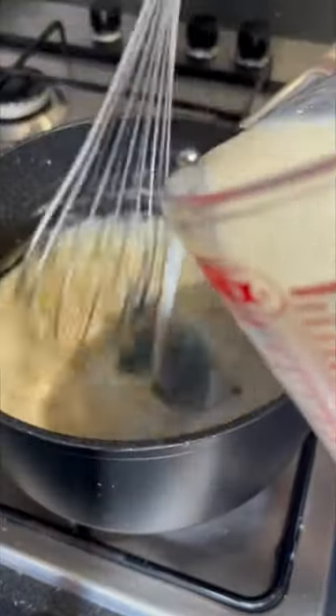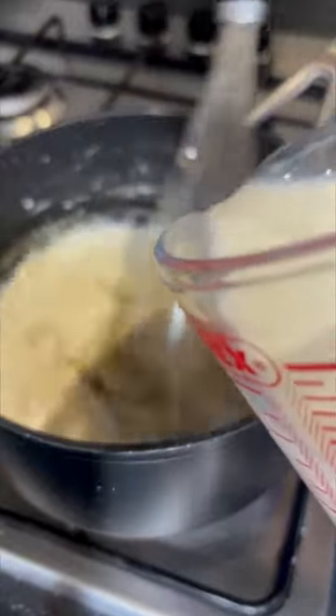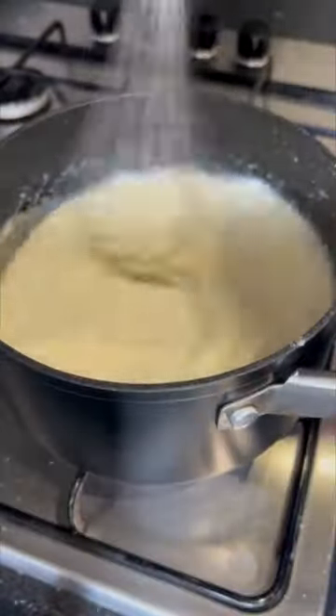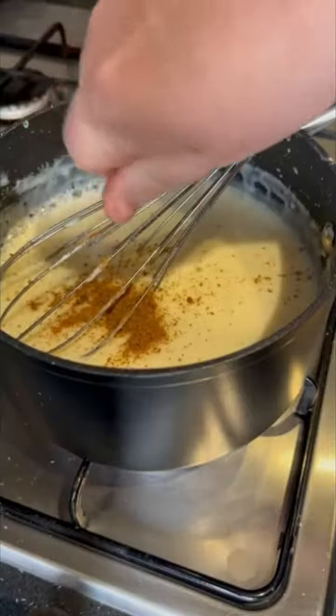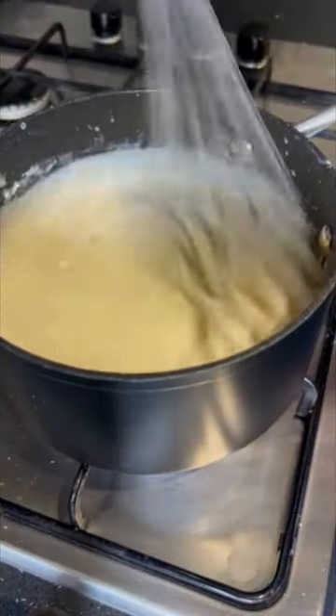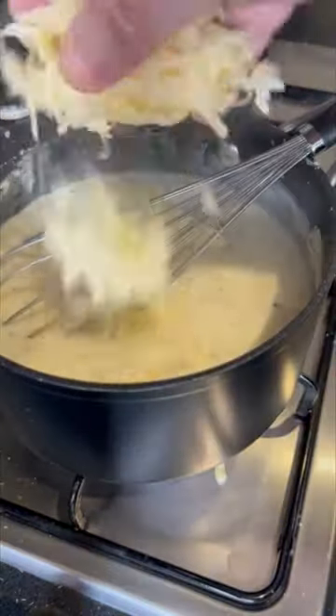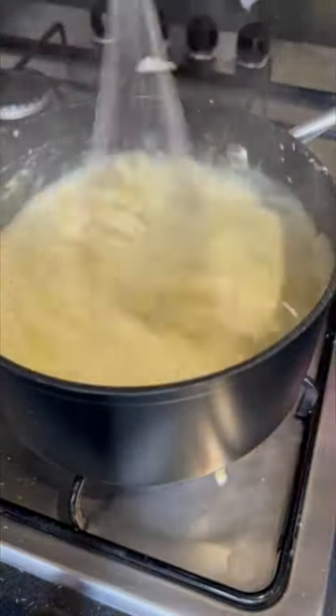Next you're going to mix in your milk, 700 milliliters, until it's nice and smooth and starts to thicken. Once that happens, get a vegetable stock cube and crumble that in and give it a good stir. Next you want to add your mustard, one teaspoon, give it another stir. Then add 50 grams of your cheese and stir it again, and then your sauce is done.